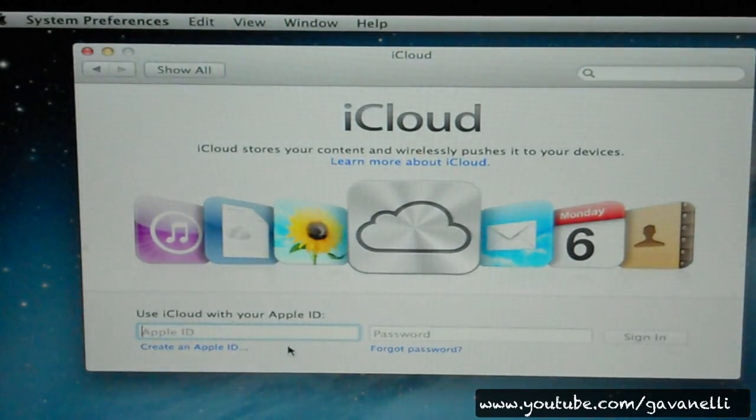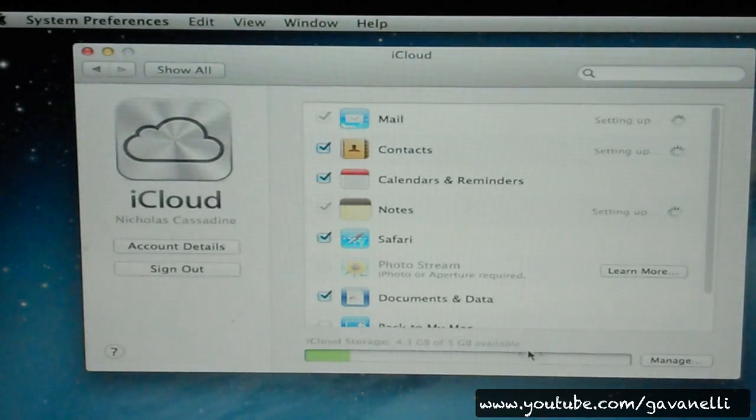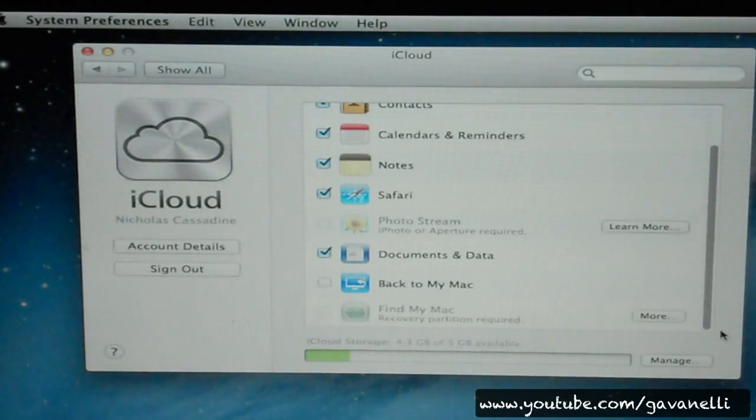You guys got to see this — I went to put in my username and password in iCloud and it worked. I haven't even installed MultiBeast yet. So just to prove it to you, I'm going to do it again. That is crazy. I guess you're probably thinking, man, these Hackintosh videos by Gavin Nelly have gone down to the shitter — the quality has just gone down.